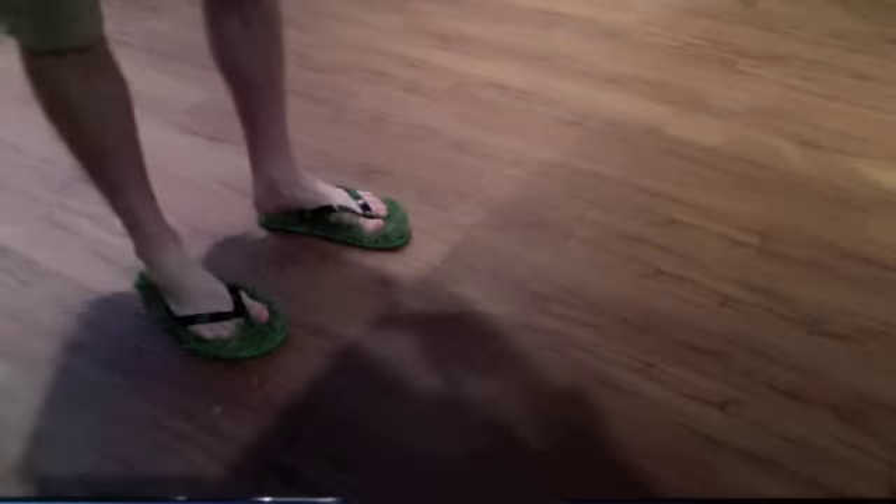I'm not sure if flip-flops have ever had their place on the catwalk, but I thought I'd just kind of do a little walk in to show you just how they look. And the grass surface is really, really comfortable.